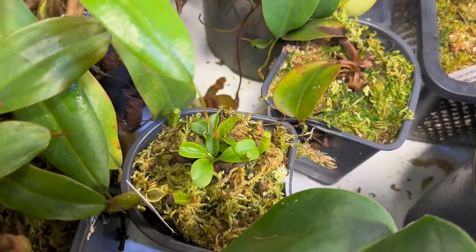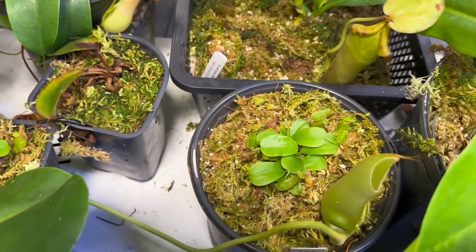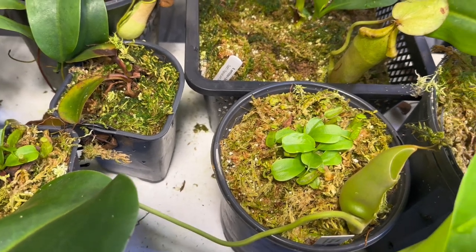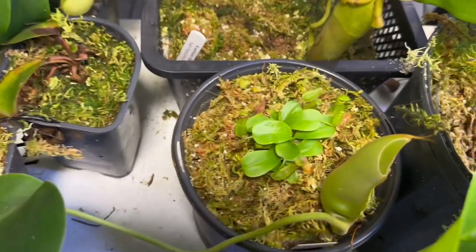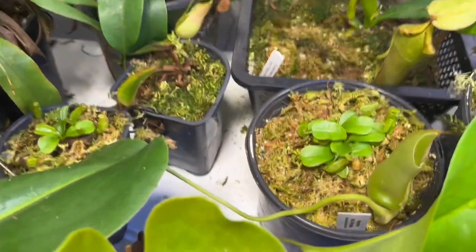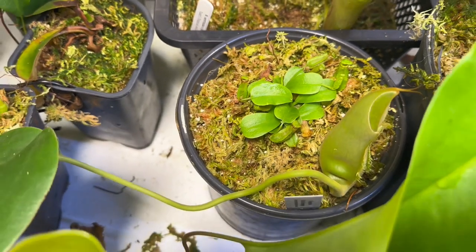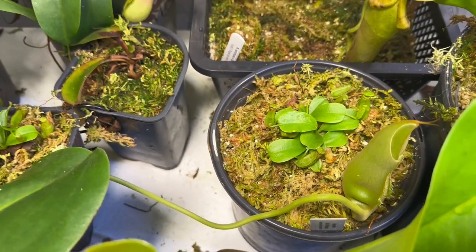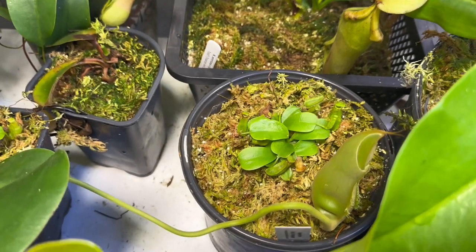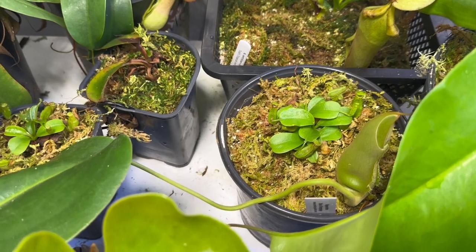Down here I've got some of the Spatulata by Rob Cantley Eyes from Predatory Plants. I ordered three and they sent me four, and instead of four plants, they sent me four bunches, which I love. Now they're getting big — starting to look like extra smalls instead of seedlings. I'm super excited. These will get just about as big as you could possibly ever want to see in a Nepenthes — well over a foot tall, humongous, fit a ton of fluid in them, and they're absolutely gorgeous. The peristomes on them are insane.